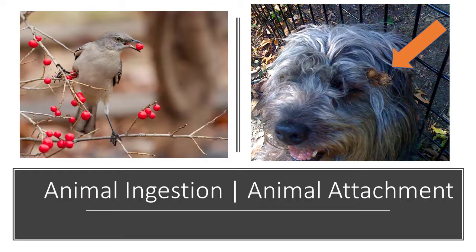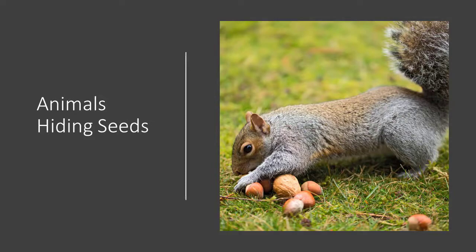Animals help make this possible. This is how they help: animals help move seeds around and help those seeds travel away. They help in three different ways — first, when they eat the seed; number two, when seeds get attached to their skin; and number three, when they hide them.